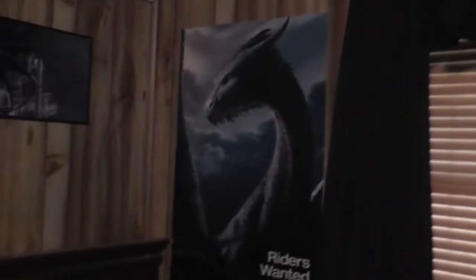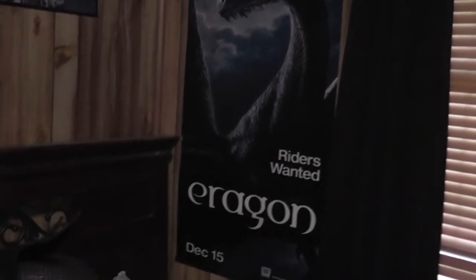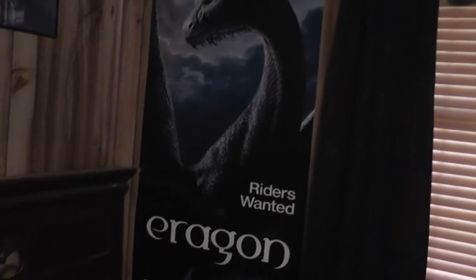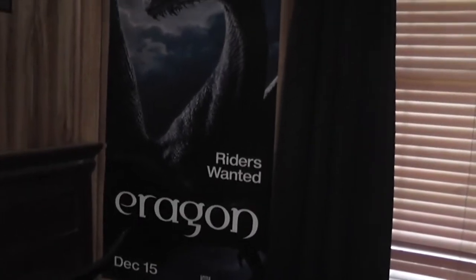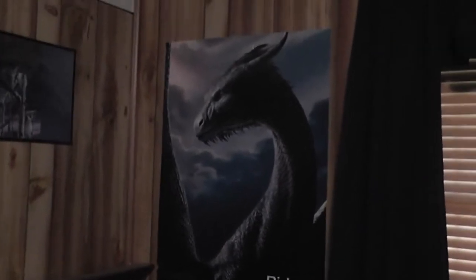I hope the quality on this turns out well because I've never used this camera before today, and the first time it didn't come out well, so hopefully this will be better. Over here, this is a poster from the Aragorn premiere — I guess that was in Los Angeles. I wasn't there, but I got it online. It's a little bit damaged from when I moved to my new house, but it's still in pretty good condition and I like it quite a bit.